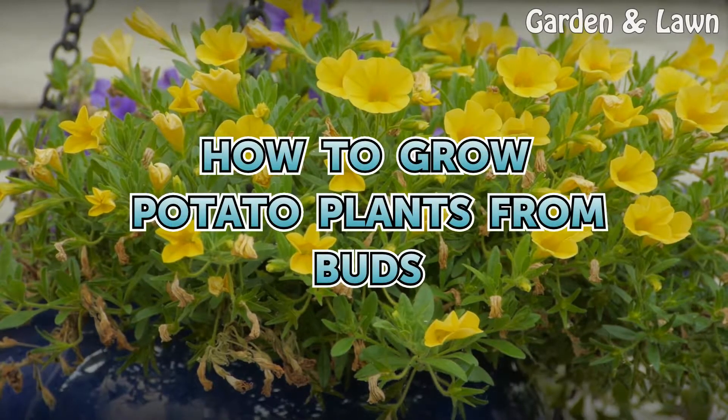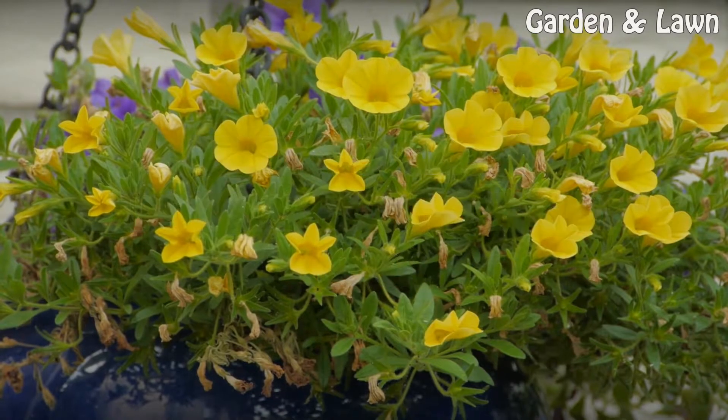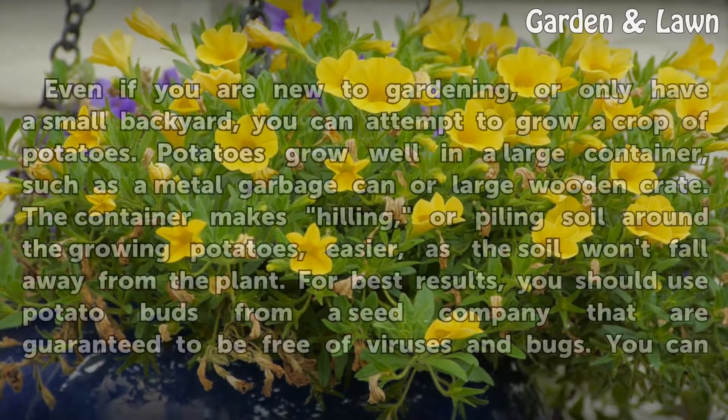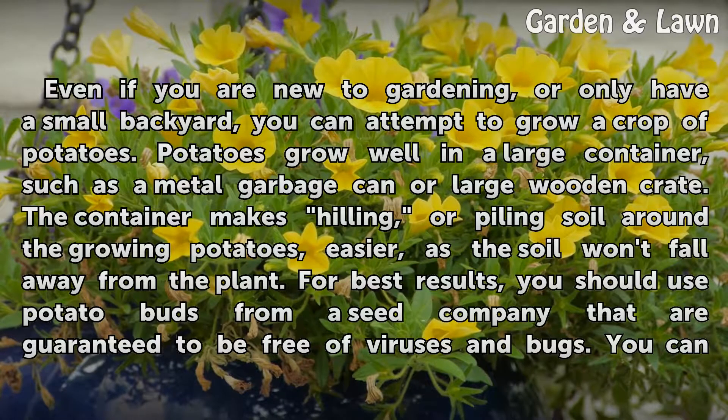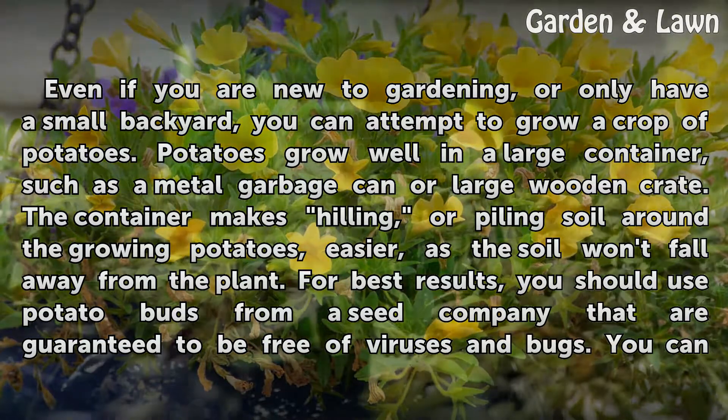How to Grow Potato Plants from Buds. Even if you are new to gardening, or only have a small backyard, you can attempt to grow a crop of potatoes.